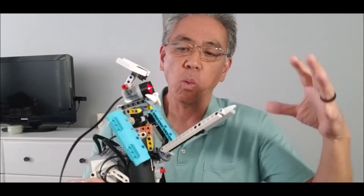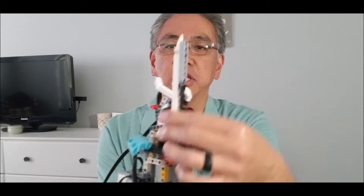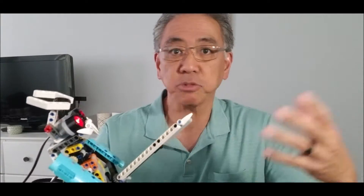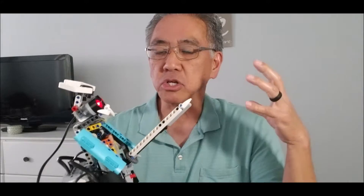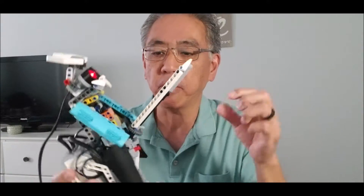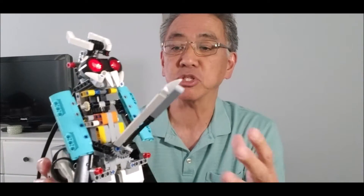I'm going to show you today what this thing looks like, how this ultrasonic sensor works. It is so awesome when you take Lego EV3 robots, or Spike Prime, and make it look so realistic. Look at that sword and this samurai — it's just so cool. So today I'm really excited. I'm going to jump on this robot to show you, because I'm just so excited.